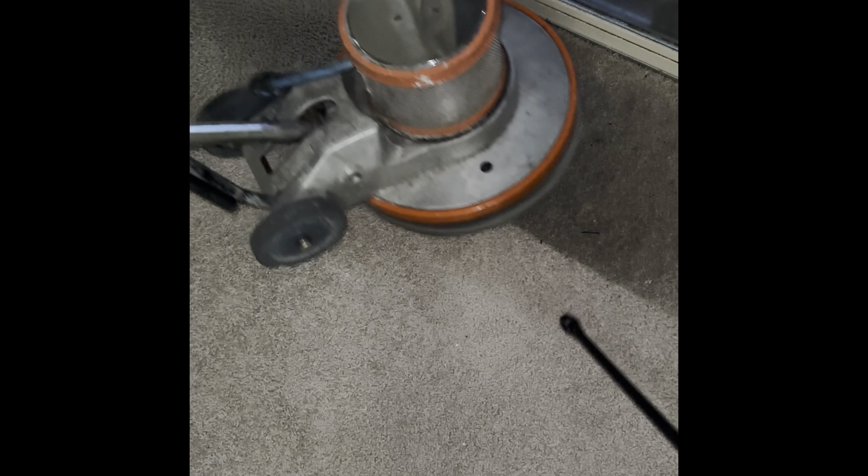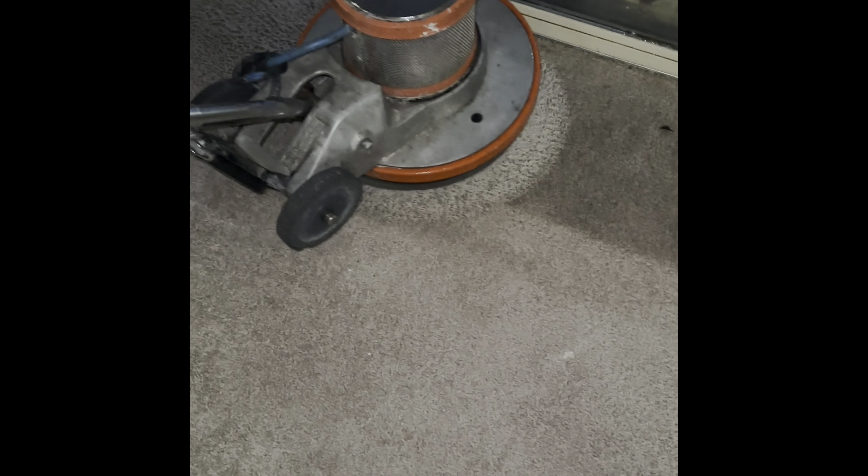I did ask the customer how long they lived here before I put my solution down. That tells me how long the dirt has been down on the carpets, which tells me what I should use. This person's been here particularly for two years, so I know it hasn't been on there too long. I believe this person's a cook, which explains all of this.